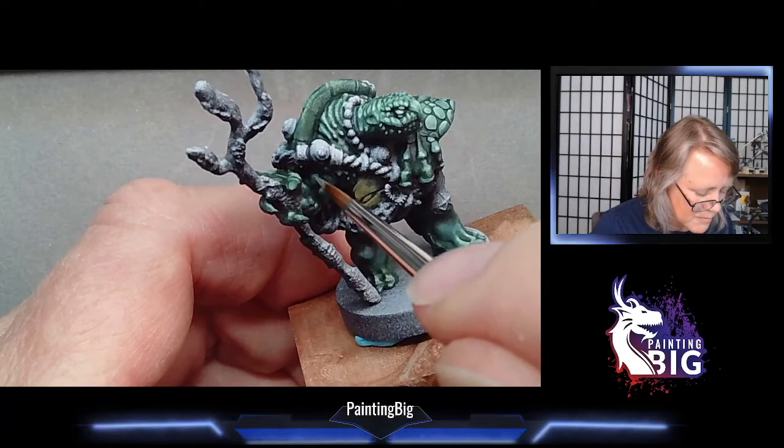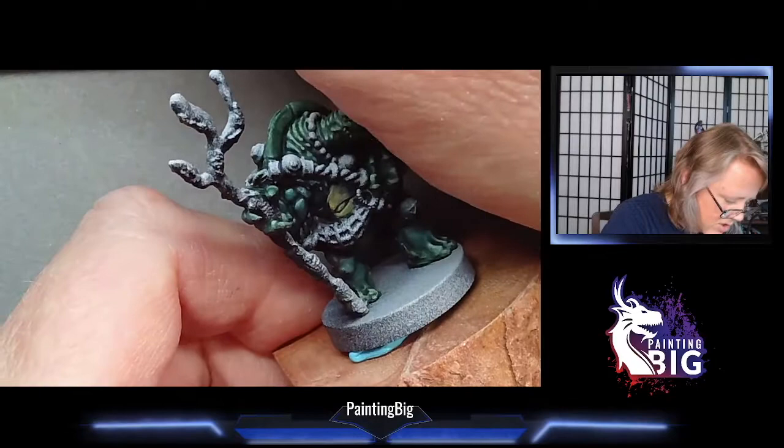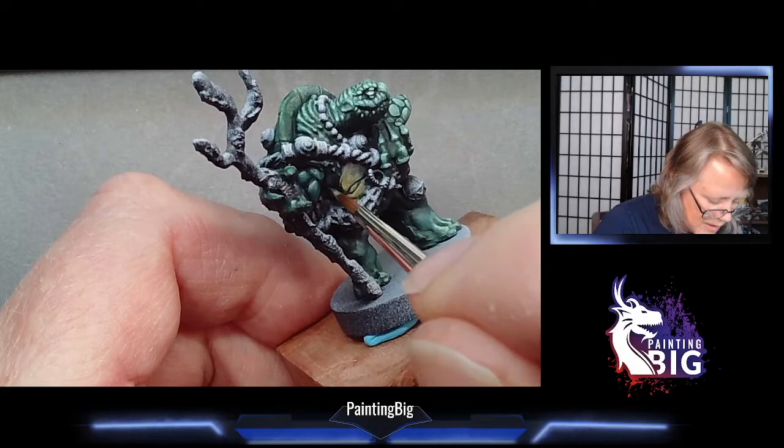Thanks so much for tuning in. My Patreon is patreon.com/paintingbig. I do Twitch streams for Reaper on Reaper Miniatures Twitch every weekday morning, and I do my own stream on Saturdays on twitch.tv/paintingbig. You can also find me on Instagram and Twitter at Painting Big, all one word. I hope you've enjoyed this little retrospective — I'll see y'all for the next Fundamentals of Miniature Painting video. Thanks so much, this is Anne signing off.